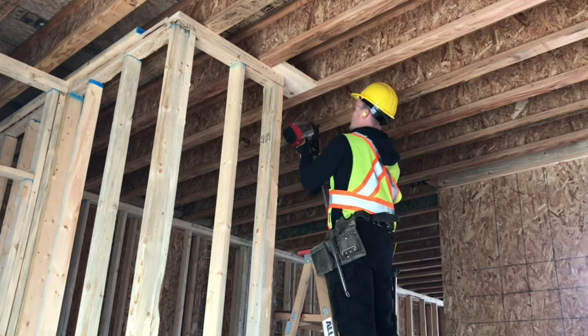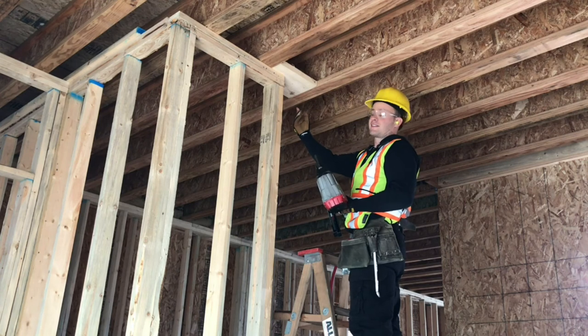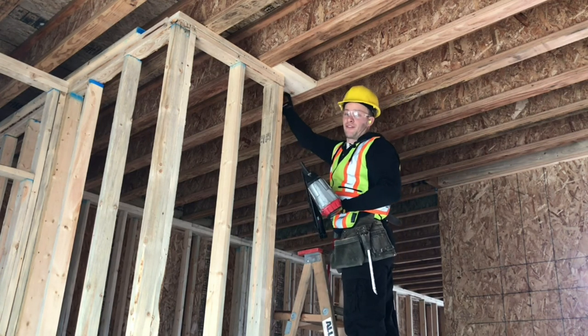Nail into the joist and we'll go around to the other side and nail through that side as well the same way, making this nice and strong and firm for the drywallers.